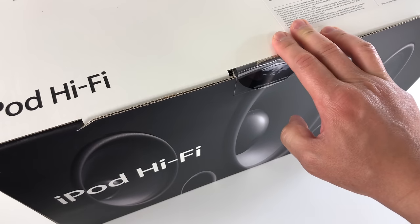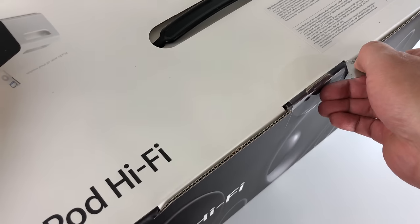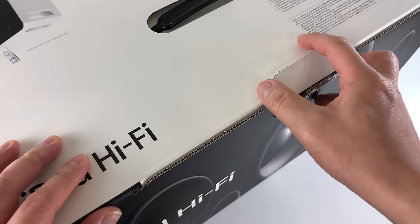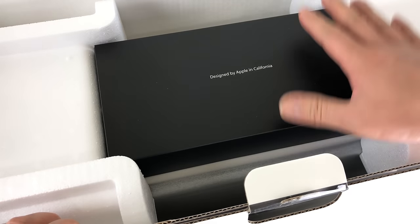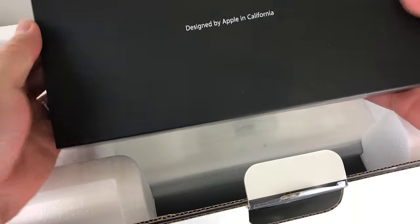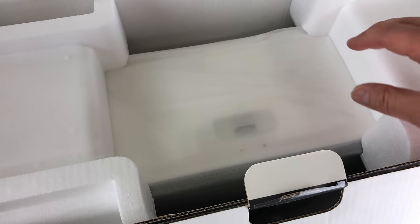I'll need my trusty blade. So you are greeted with an accessory box — it looks like designed by Apple in California. I'll set that aside and get everything out of the way first.